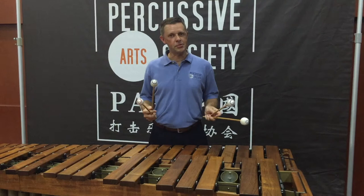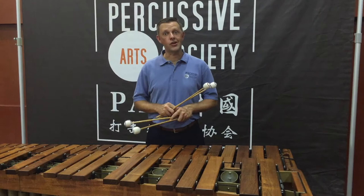Hello, I'm Brian Zader and welcome to Marimba Minute. In this episode I'm going to play through just the opening part of Variations on Japanese Children's Songs by Keiko Abe.